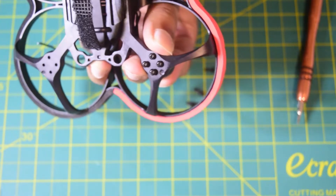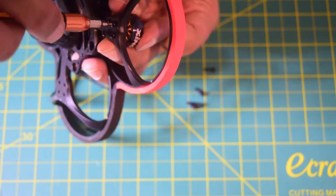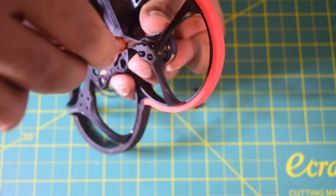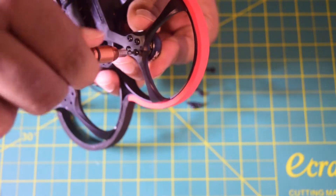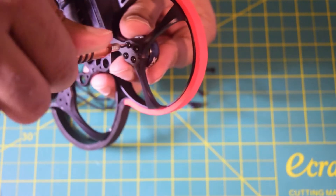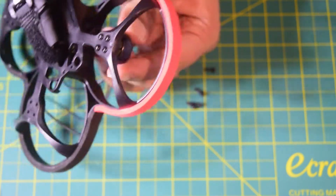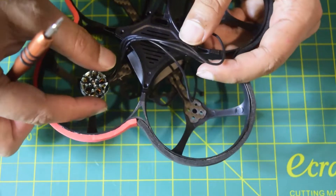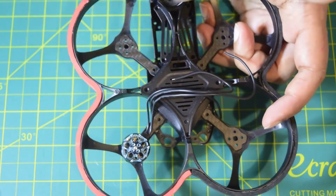Once the motor is aligned, tighten the screws with a screwdriver. Ensure you tighten all the way so the motor does not vibrate during operation. Also make sure the screws are not touching the motor coil, to prevent damage or short circuits. The motor is now successfully installed — it is secure, not loose, and still spins freely. Repeat this process on all four arms.